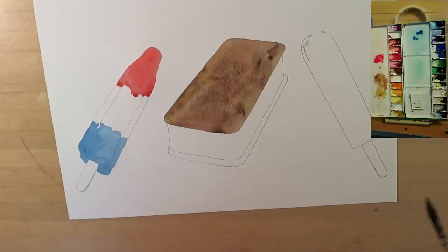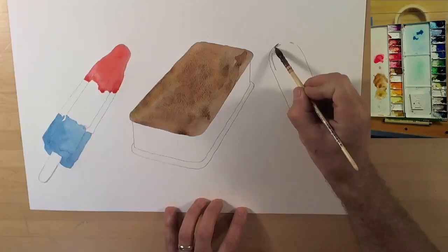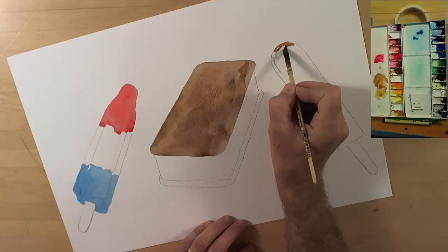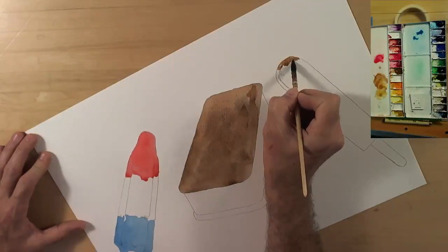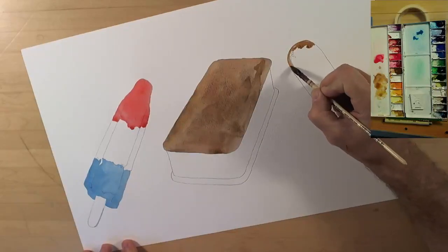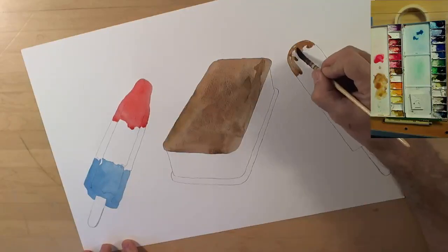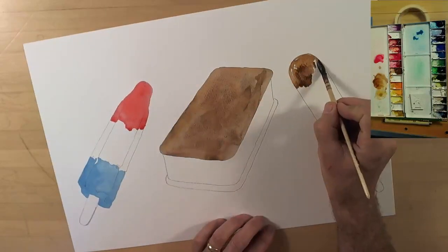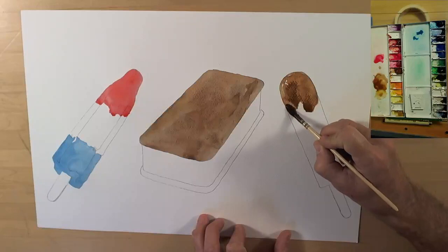I have to believe it's the paper, because I've used this paint for years and never had a problem with it. For the third element — the fudgesicle, or as I call it the fudgicle — I'm just trying to leave a little bit of stark white at the top for a reflection. I haven't had a fudgesicle in years, and after painting this I can't tell you how much I want one.